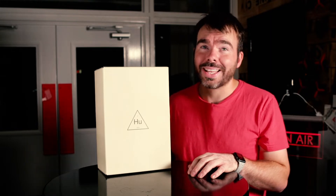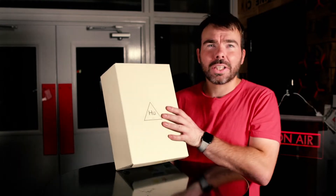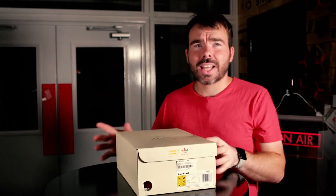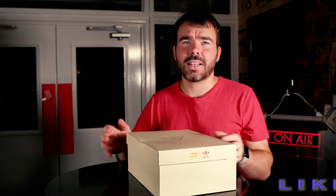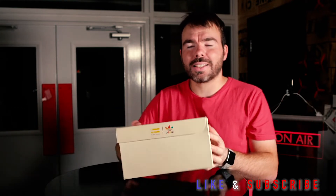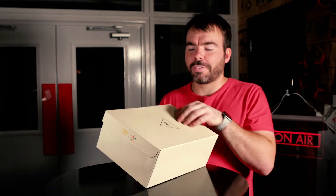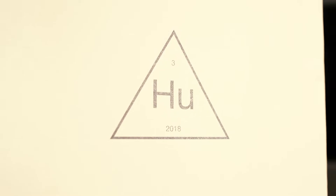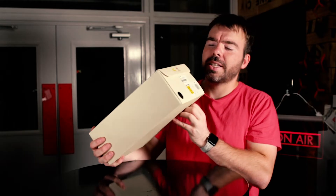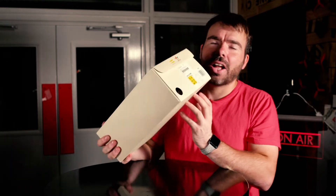These feature the red trail sole. Let's have a look at the box — it's the standard Human Race box. On the box you can see the colored Adidas trefoil, and on the front it says 'Solar HUE NMD' with 'HUE 2018'.